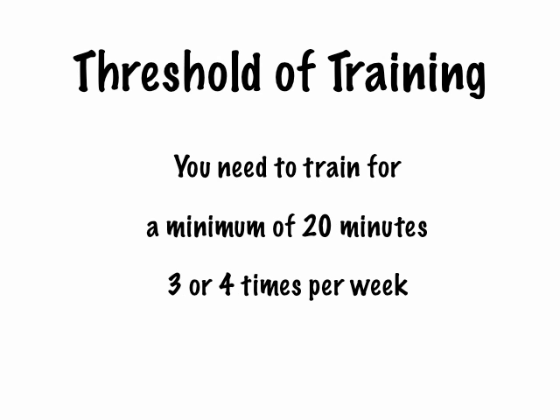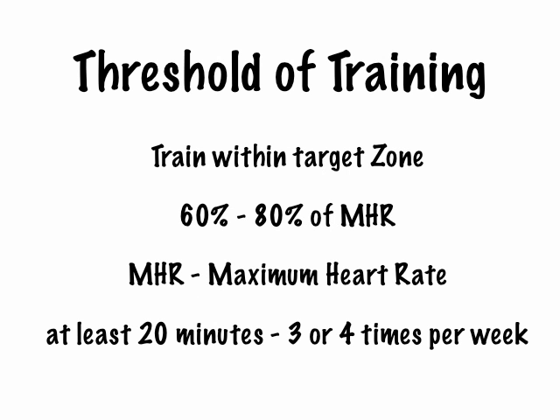So you need to work in between 60% and 80% of your maximum heart rate. But you need to do it for a certain amount of time — you need to train for a minimum of 20 minutes at that level, and you need to do it three or four times per week. If you work below 20 minutes, you're not giving your body a good enough workout. If you do it less than three times a week, you're not overloading your body enough to gain the improvements. So the threshold of training means working within a target zone of 60% to 80% of your maximum heart rate.